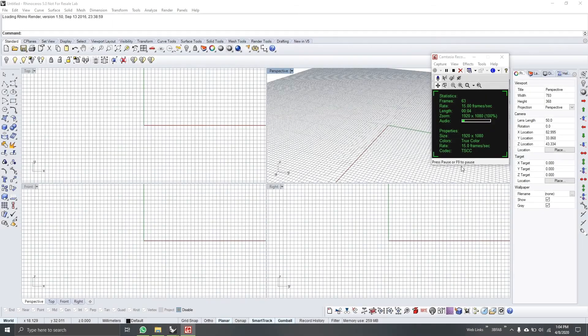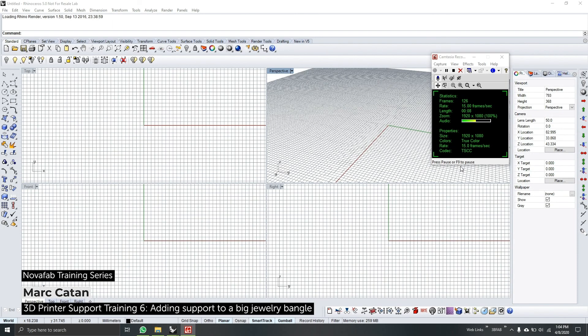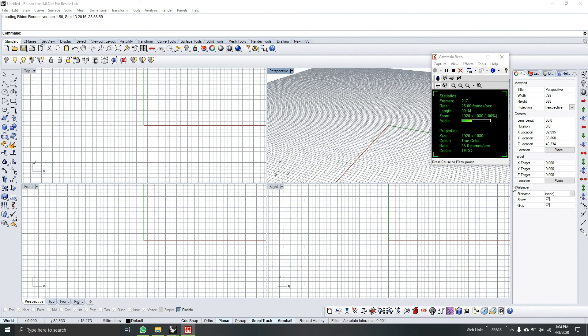Hello and welcome to NovoFabTech series. Today we will be supporting a bangle with approximate height of 70 millimeters. I am Mark, your tech instructor for this series. So let's begin.